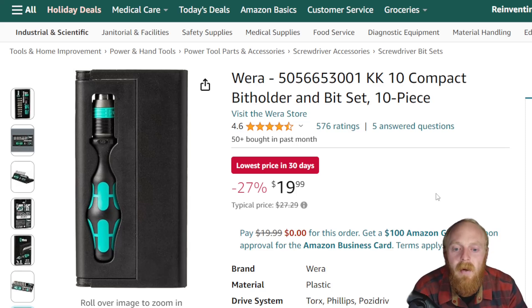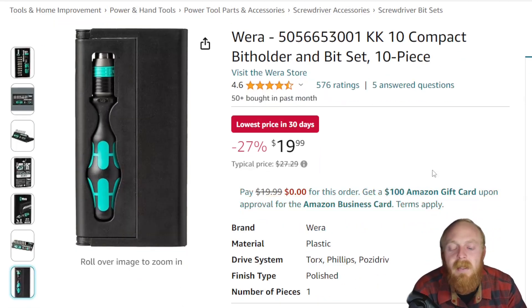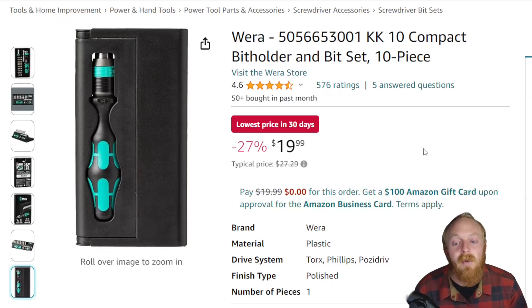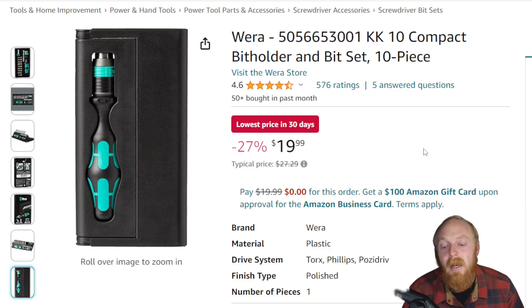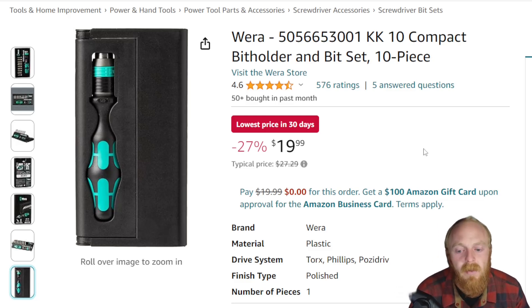First up, we're looking at the Vera 10 compact bit holder and bit set. This is a 10-piece set. Vera is a very well-known brand with very good stuff. I really enjoy their drivers and screwdrivers — I like the handle design, it fits very well. At $20, this is the lowest price in 30 days; the typical price is $27.29, so a decent amount of savings.